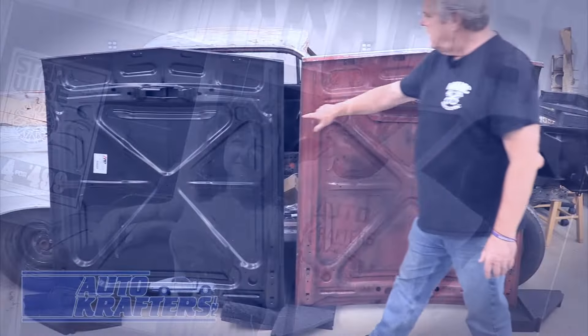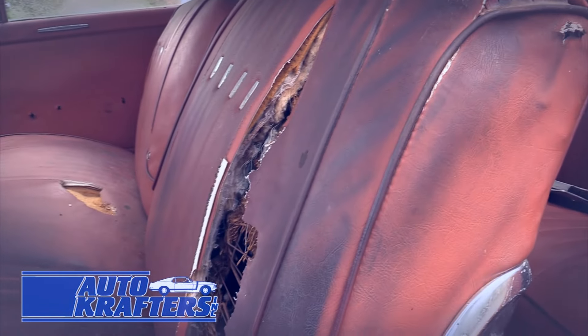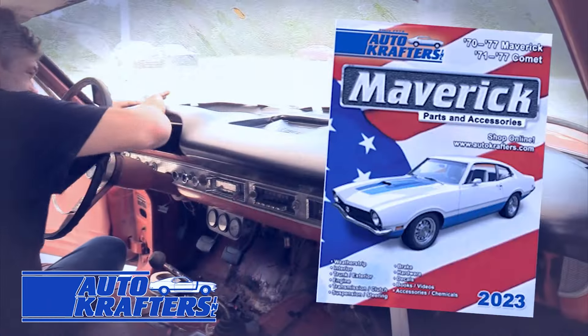For 45 years the Miller family and the dedicated staff at AutoCrafters have been here helping you to restore your dream Ford. Thank you for your support. Here's to another 45 years of delivering parts for your Falcon, Fairlane, F100, Galaxy, Maverick, and Pinto.